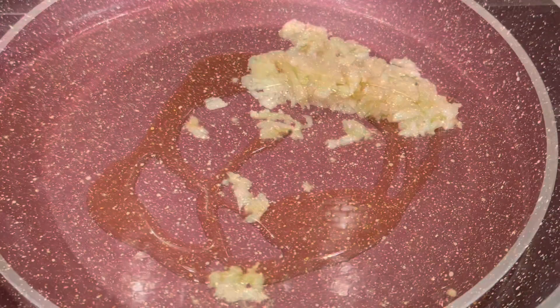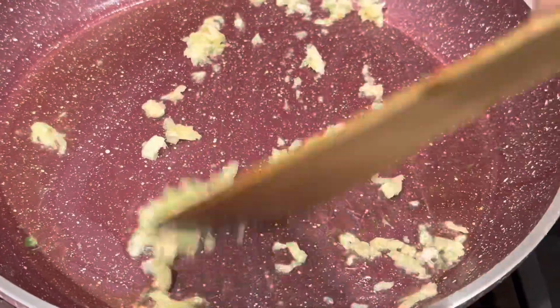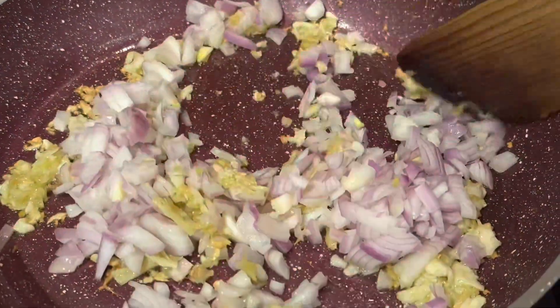Once the oil is hot, let's add in some crushed ginger garlic. Then let's add in some finely chopped onions and sauté them well.